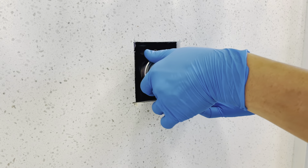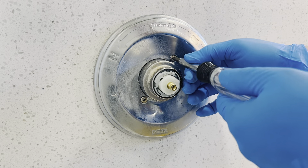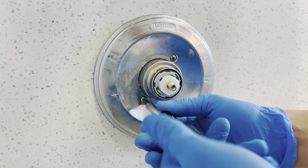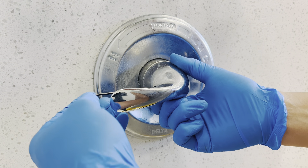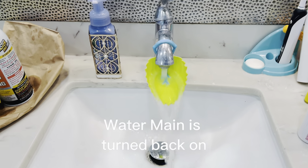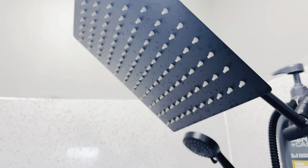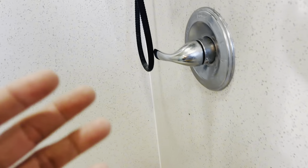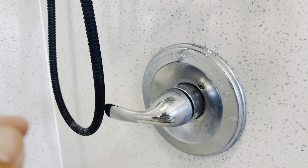Now just put everything back — put the cover back, line up the two screws, put the handle on, and we're good to go. Tighten it with the Allen wrench. And that's it. Let's go ahead and try it out. As you can see, the water is running, and now — off with no leak. Man, that was bothering me for a while. We're all done. Thank you for watching guys, don't forget to like and subscribe.